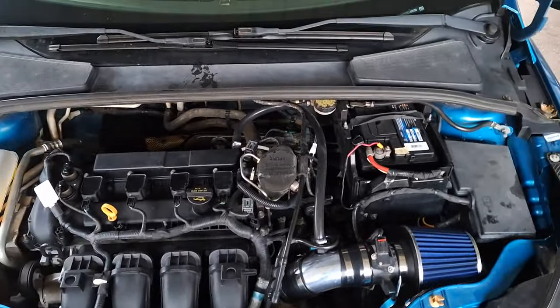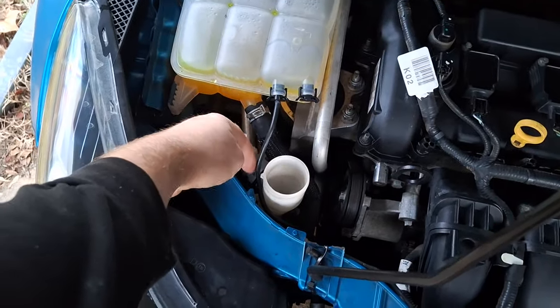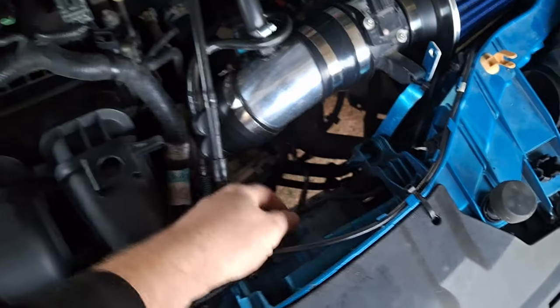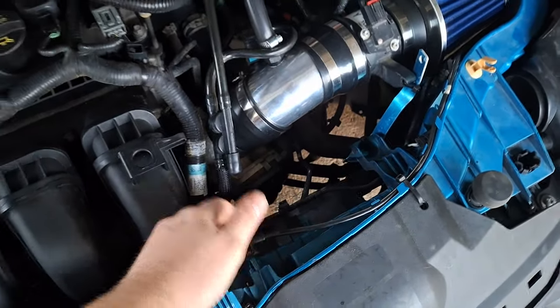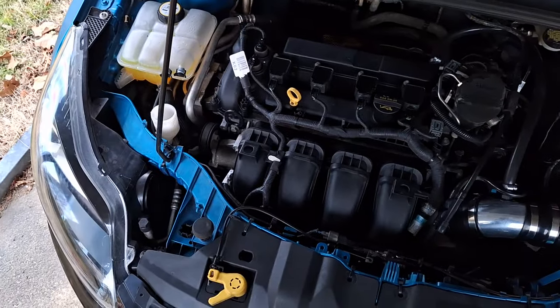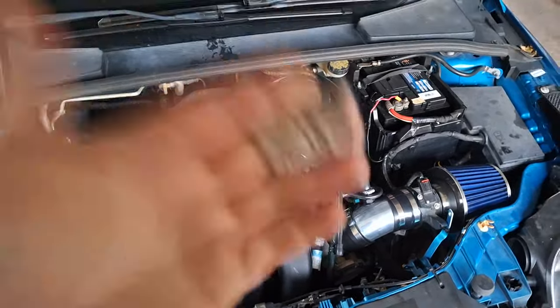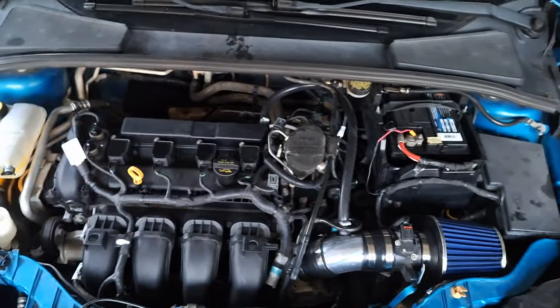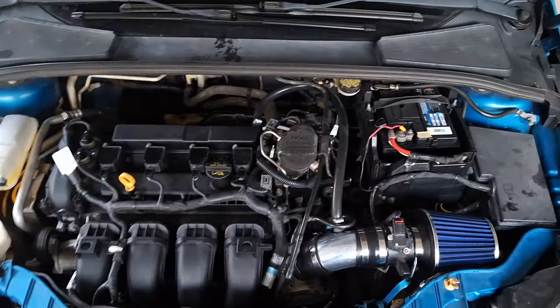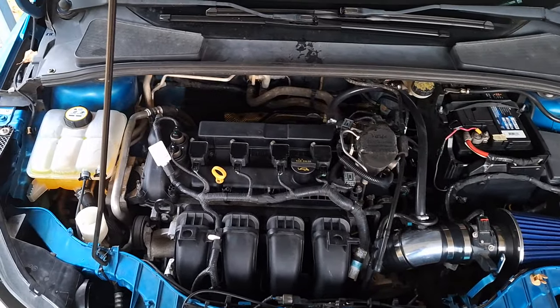I wouldn't worry about replacing any wheel bearings unless they get noisy — it doesn't happen all the time. One last honorable mention: the plastic hose that goes across and branches off to the water outlet housing and the top of the radiator — once in a great while they leak, but I wouldn't worry about it unless it looks old and brittle. Aside from the dual-clutch transmission, everything is really simple and cheap to stay on top of. You'll have a car you can hop in, start the engine, go wherever you want, get 40 miles per gallon highway, and it'll last for many years.